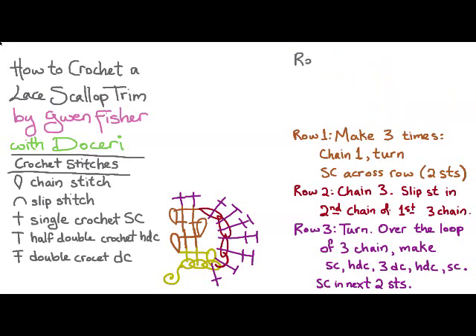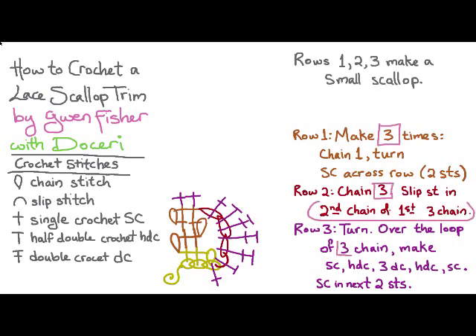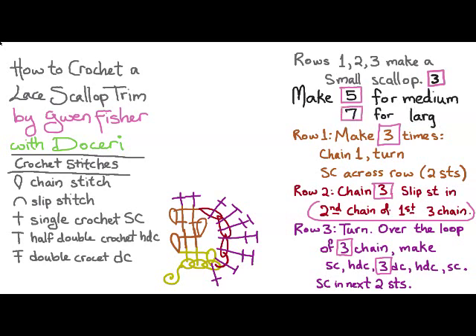So that covers rows one, two, and three. You'll notice that there are lots of threes in here, and it's that three that makes it small. If we make it with five, then we'll get a medium sized scallop, and if we change them to seven, we'll get a large scallop.